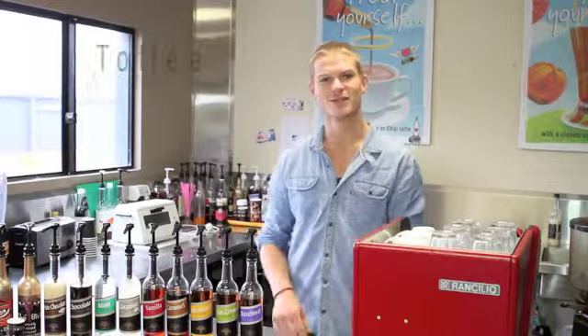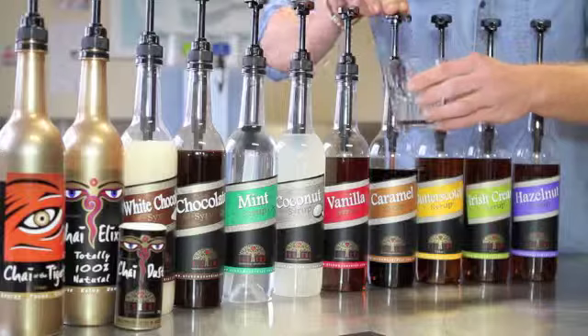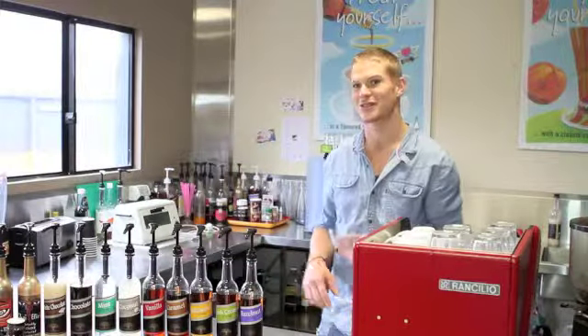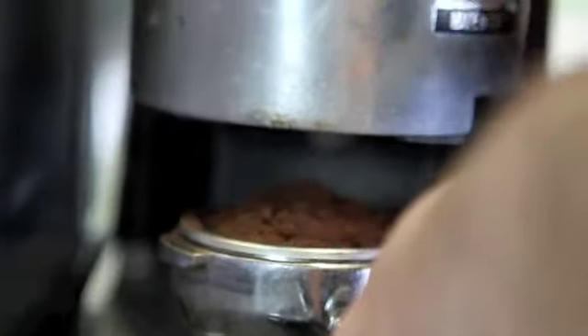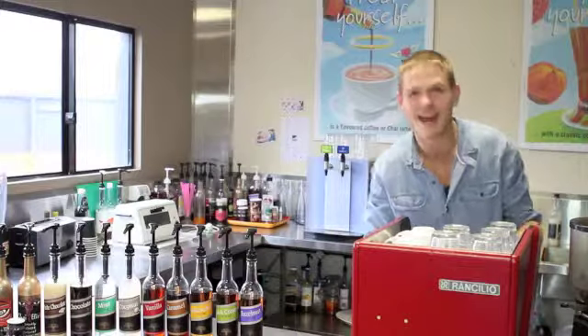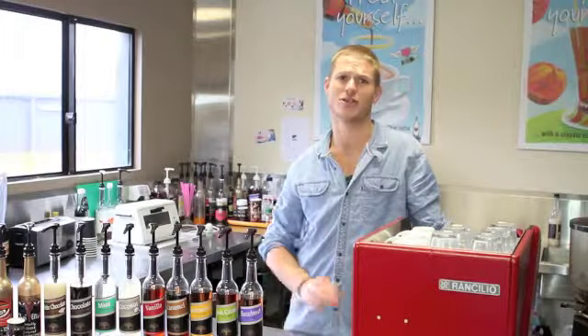Now we're going to make a butterscotch coffee toffee. So we start off with a latte glass. Two shots of our butterscotch syrup, which is amazing — even ask my Scottish girlfriend back there. And then we make our coffee as normal. Steam up our milk. Add the two together for an amazing tasting butterscotch coffee toffee.